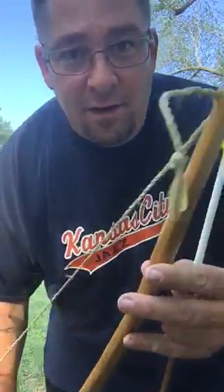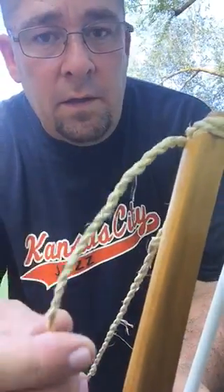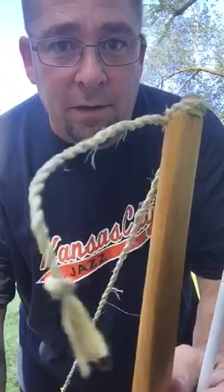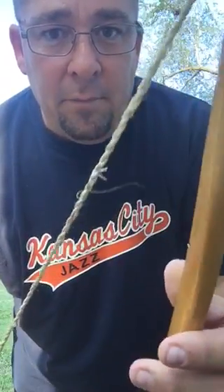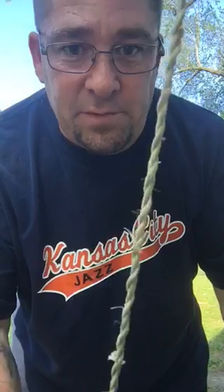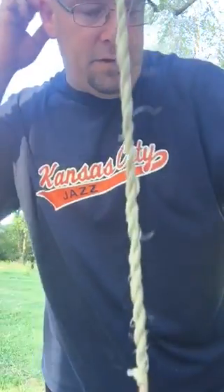Got something special on here. Just got done shooting a YouTube video to do an update on the pawpaw tree bark bowstring. Yeah, she's pretty gnarly right now, and yes, you can see it's got thicker spots in it.